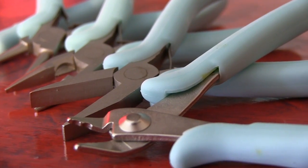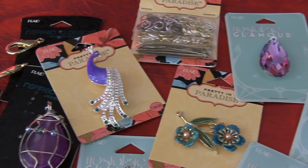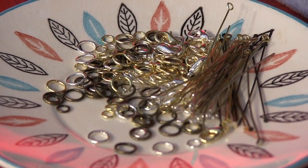Hi, I'm Candy Cooper for Plaid Enterprises and in this video I'm going to show you the basic techniques for jewelry making. All you're going to need are a few tools, some beads, maybe some pendants and some findings, and I'll have you making jewelry in minutes. Let's go do it.